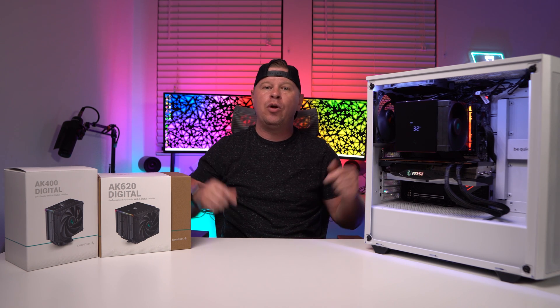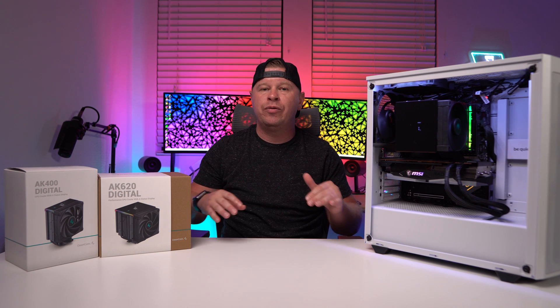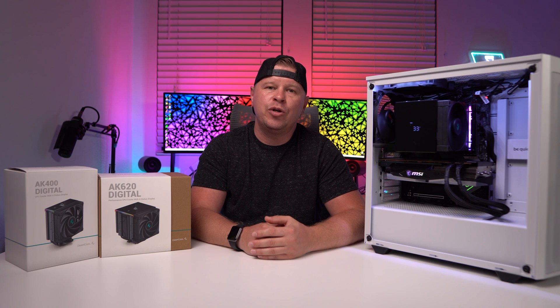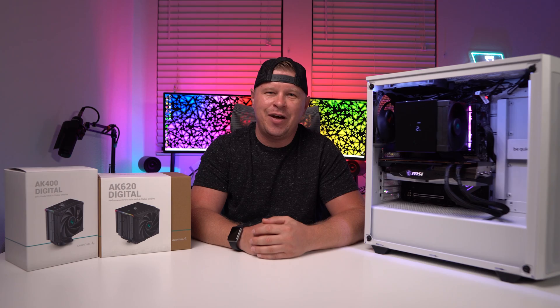I'll go ahead and put links below where you can pick these up, as well as links to our written reviews of both of these coolers. If you have any questions, go ahead and leave them in the comments section below. If you enjoyed this video, I would appreciate it if you hit the thumbs up. We'll see you guys in the next video.